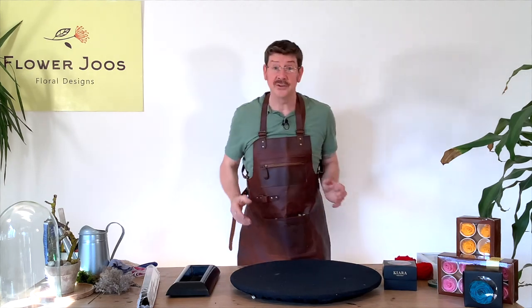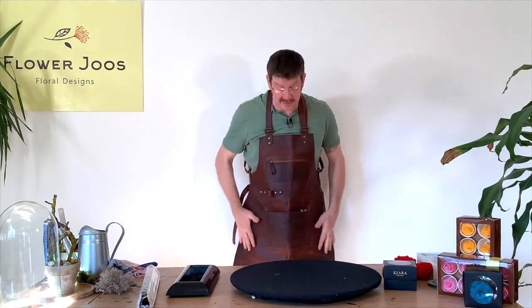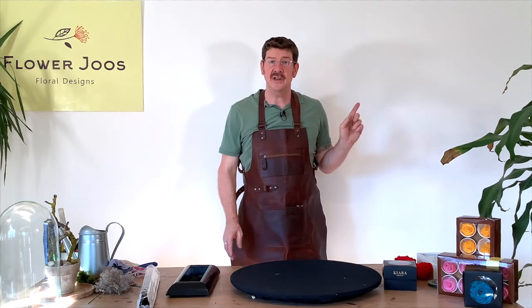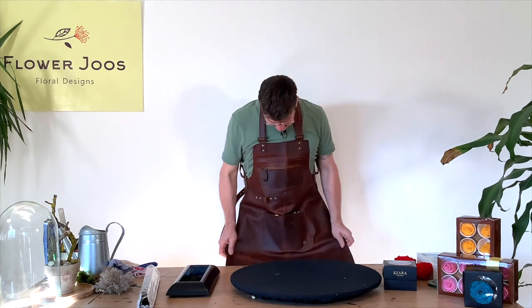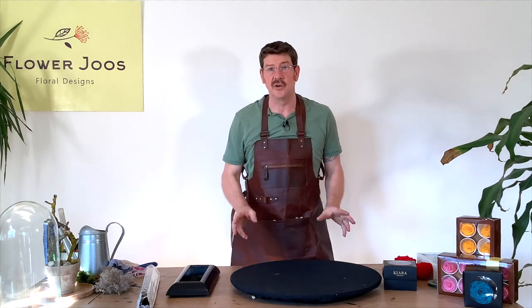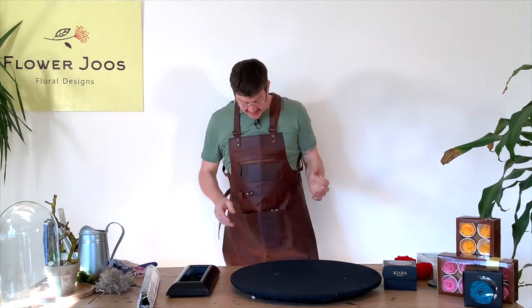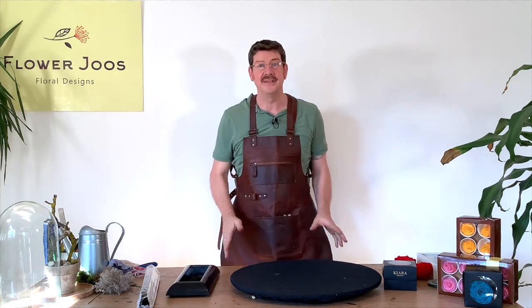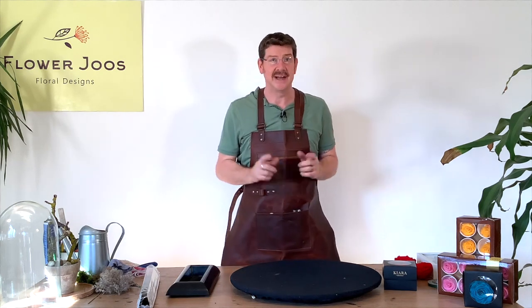First of all I'd like to say hello to our sponsor, which is Mahi. Mahi do a range of leather goods and this is one of their aprons. They also do shorter versions, handbags and other leather goods. This apron is ideal for work like this — it's really comfortable, really well made, and if you're making lots of Christmas wreaths this would be the ideal type of apron and it's going to last for years. So have a little look at Mahi and see what you think.